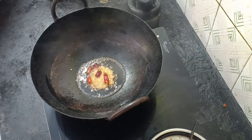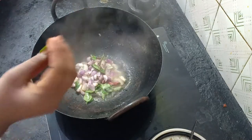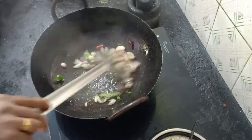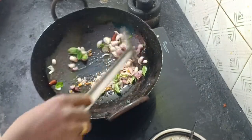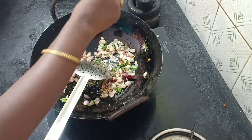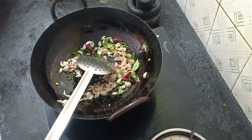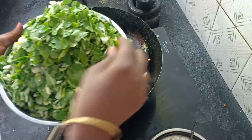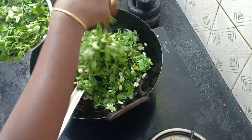I have two vegetables in the water. I have a little bit of chinnavengaya. I have chinnavengaya. I have a little taste in the chinnavengaya. Let's take a look at this vengaya. Now it also has chinnavengaya. Add the chinnavengaya and let it cook.